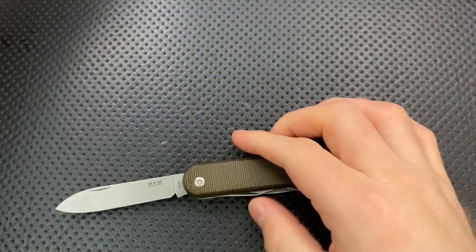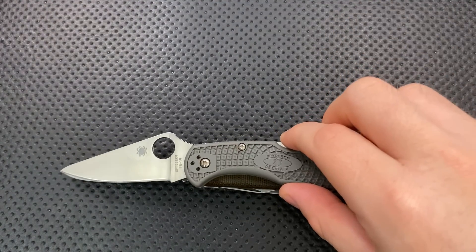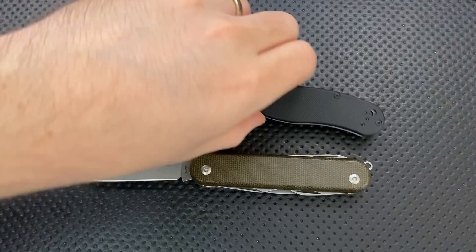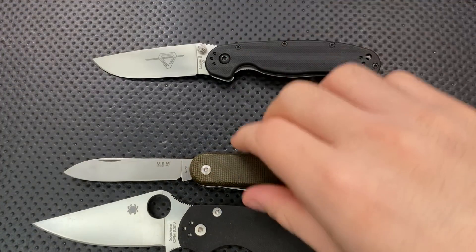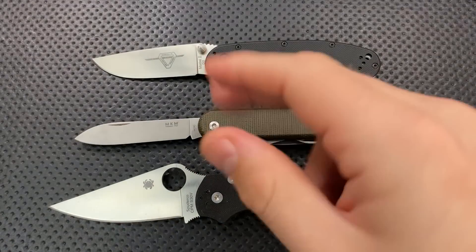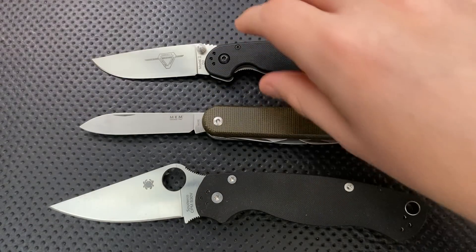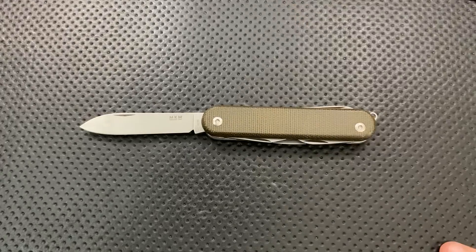Let's do some size comparison real quick. I'll go ahead and open the knife blade up here, and we can put this guy next to your Spyderco Delica. In terms of sharpened blade length, these guys are almost identical. Here it is against the Ontario Rat No. 2 and the Spyderco PM2, which is slightly off the screen there. Not a huge knife here, but very similar in length to the Rat.